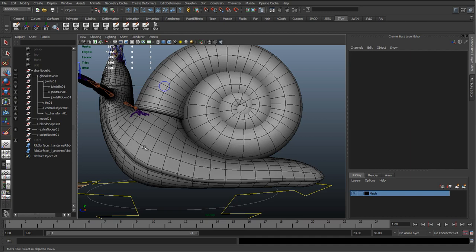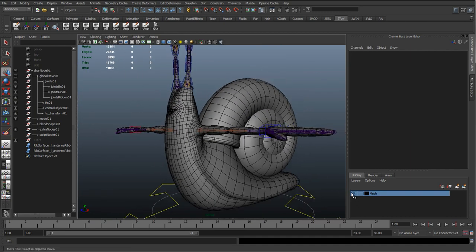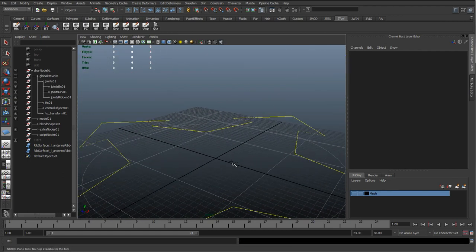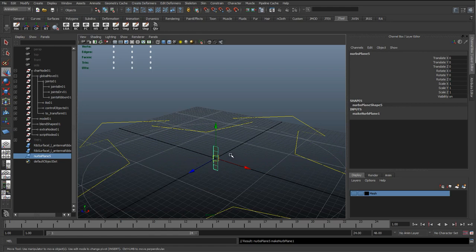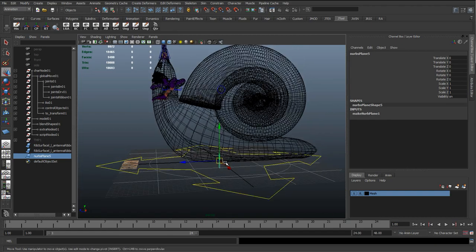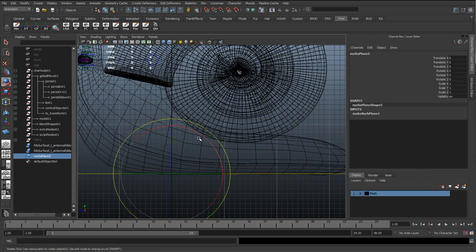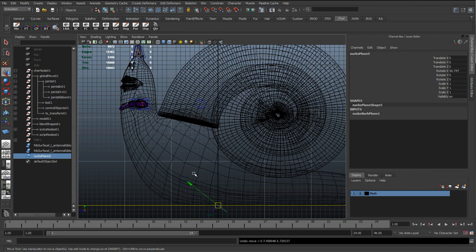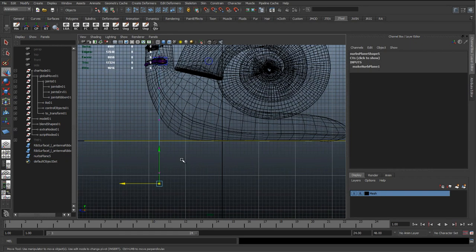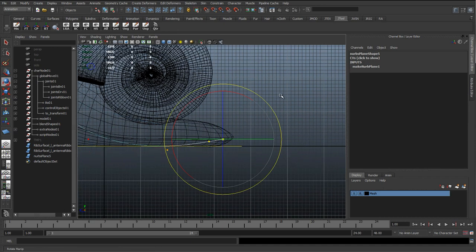We're going to have this long spine that continues all the way through and just bends up. To start off, we're going to go to Create > NURBS Primitive > Plane. I've got the same settings as before, so I'm just going to create the same NURBS primitive with five spans. We'll have more spans like we did with the antennas, but to start off I'll keep five so I can get it into the rough shape of this character. I'll scale this right up and move it to the top of his head, then go into Control Vertex mode, hold down B and middle-mouse-click to get soft select so I can get that nice smooth curve all the way to the back.